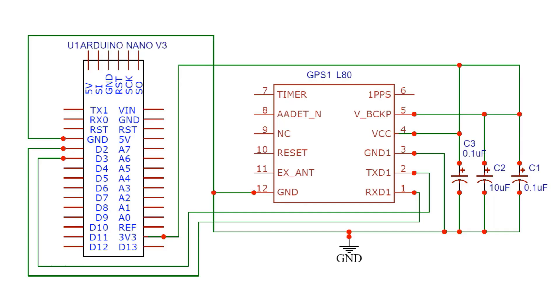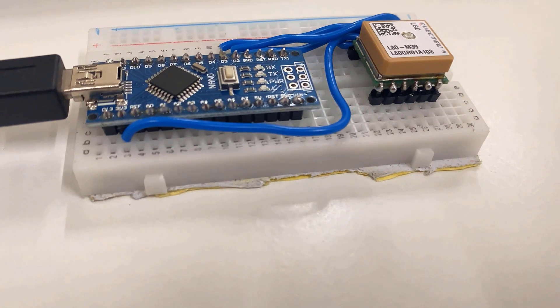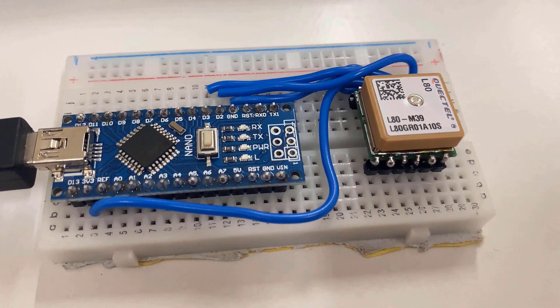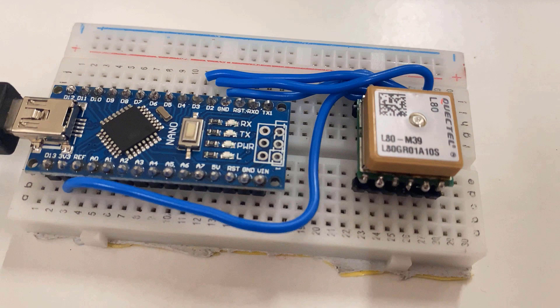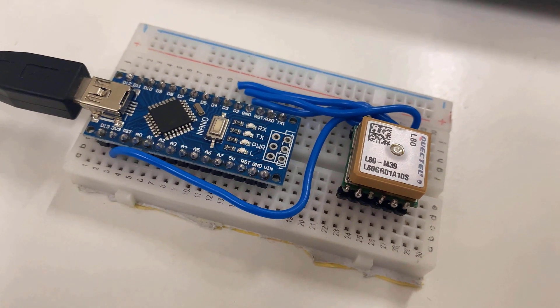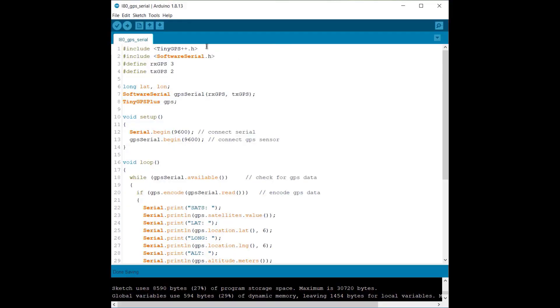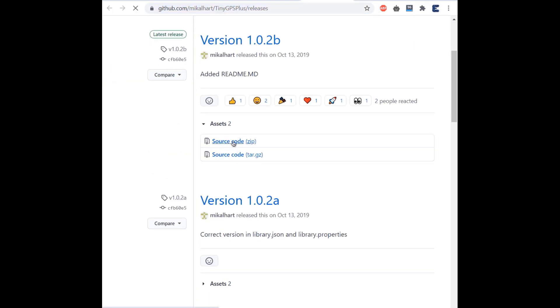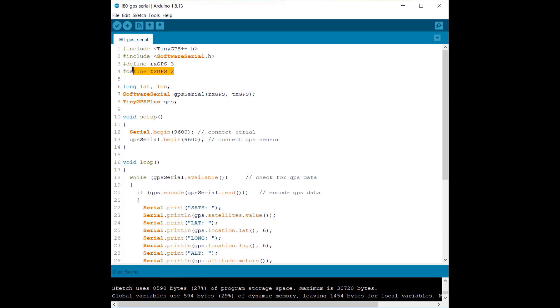Let's connect the L80 GPS module with the Arduino Nano board. Here is a connection diagram you can follow to assemble the circuit on a breadboard. The Arduino Nano and L80 fit perfectly on the breadboard. Do not power the GPS at 5V — only use 3.3V. The UART pins have 3.3V logic, so use a voltage divider network for long-term applications. The L80 GPS module supports the TinyGPS++ library — download it and add it to the library folder.